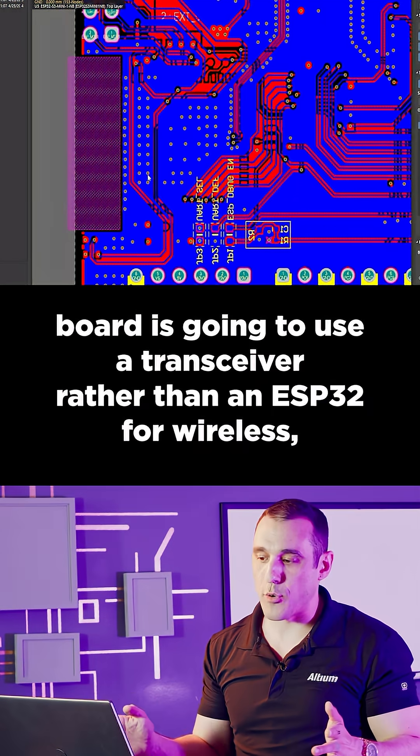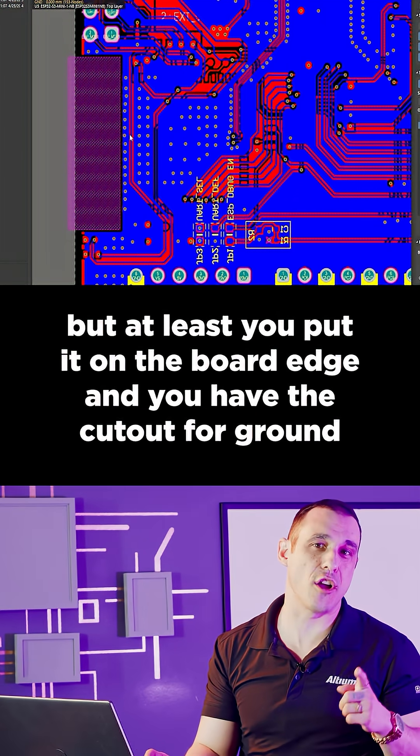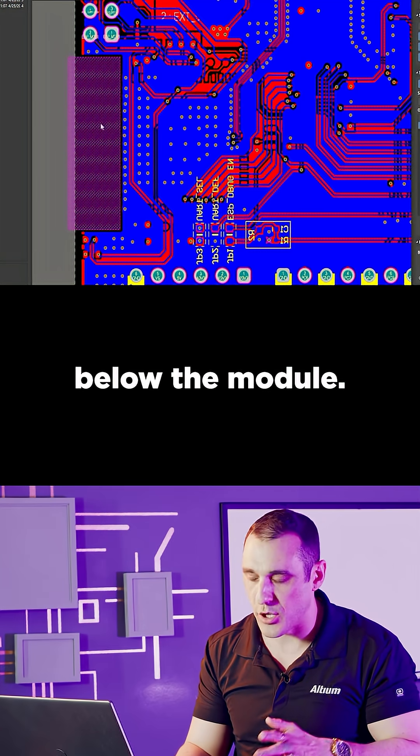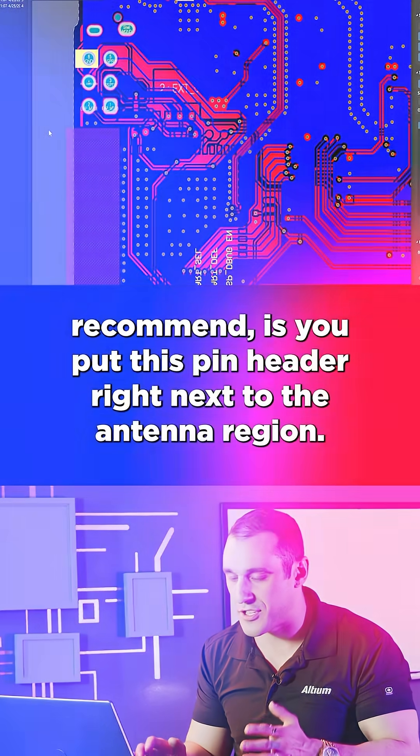A proper baseboard is going to use a transceiver rather than an ESP32 for wireless, but at least you put it on the board edge and you have the cutout for ground below the module. The one thing I wouldn't recommend is putting this pin header right next to the antenna region.